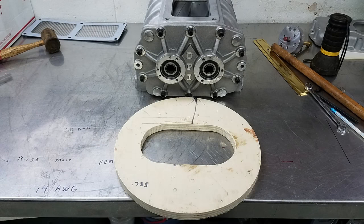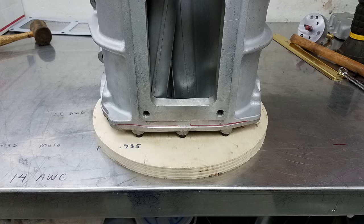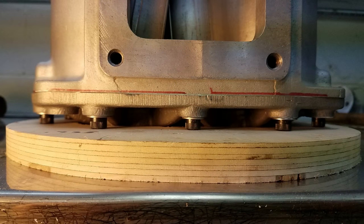The way that I accomplished this is I took a piece of 3/4 inch plywood and cut a window out in the middle of it. This allows the raised bearing bosses and the ends of the rotor shafts to protrude through the wood so that only the bolts support the blower case, keeping it at a perfect 90 degrees to the drill press table.